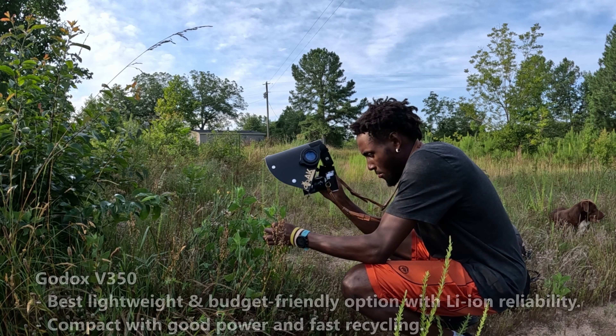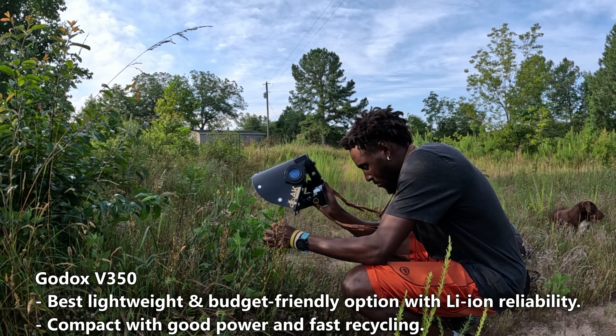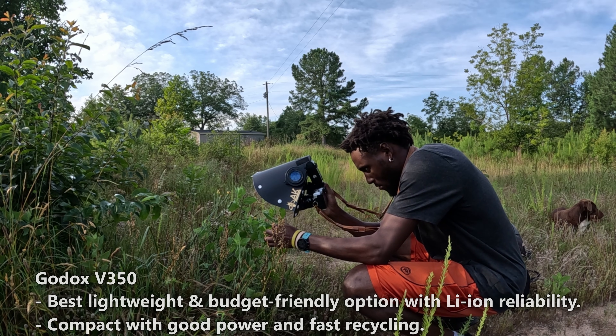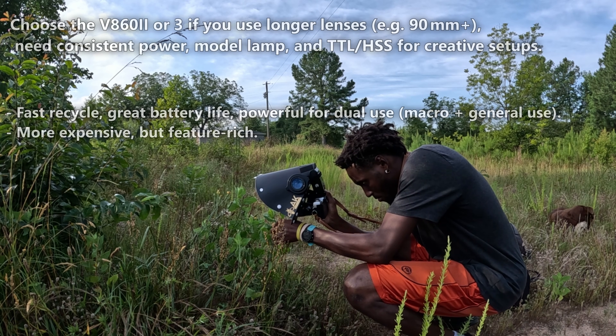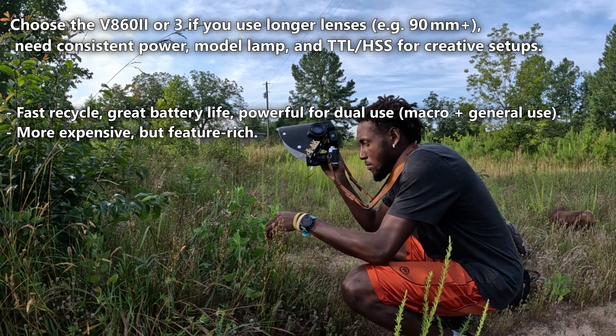If you want the power of a lithium-powered flash but not as expensive or heavy as the top-dollar Godox flashes, I recommend the Godox V350. If you simply want the best flash you can get, you should get either the Godox V860 2 or 3. Both of these are amazing flashes and are probably the best for macro photography.